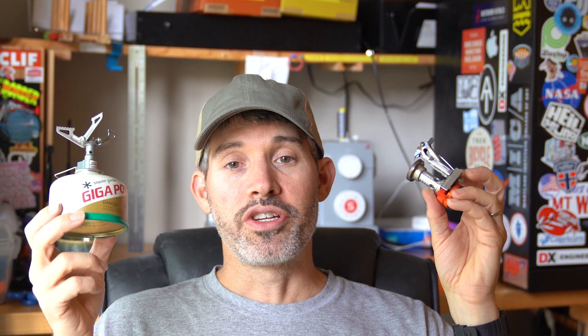Instead, spend an extra eight bucks and get the BRS 3000T. Anyway, the choice is yours. That gas escape is a flaw of the stove and it probably should be fixed. Thanks for watching — and if you haven't subscribed, do me a favor: subscribe, comment, like — you know the drill. It really helps me out and enables me to create more content. Thanks.